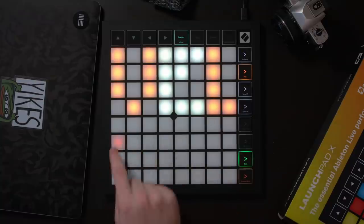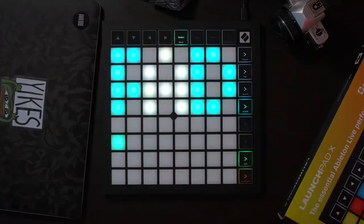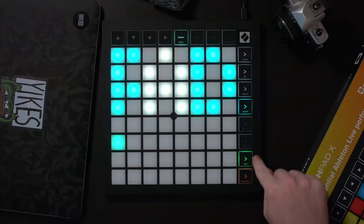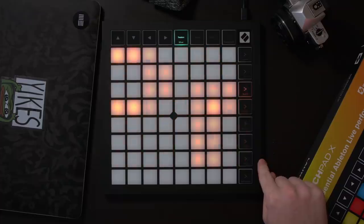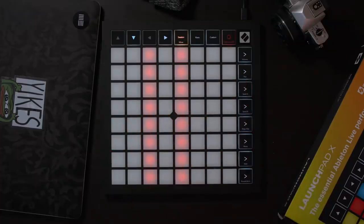There's also control over velocity sensitivity, and this allows for aftertouch settings as well as pad settings — though I'm not entirely sure what the pad settings do, so I'll have to do a bit more research there. There's also a live mode and a programmer mode, quite like the Launchpad Pro. To get out of this mode, just hit the session button again and it'll take you back to session mode.